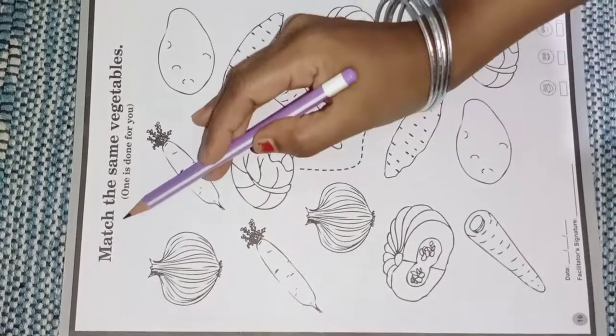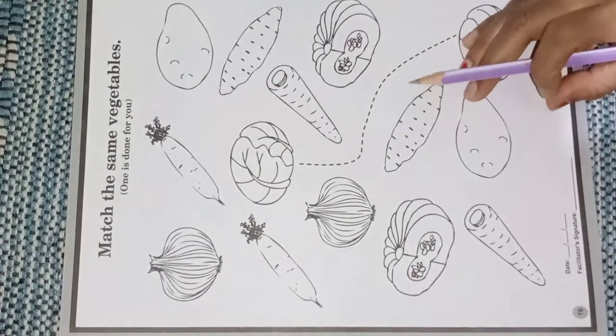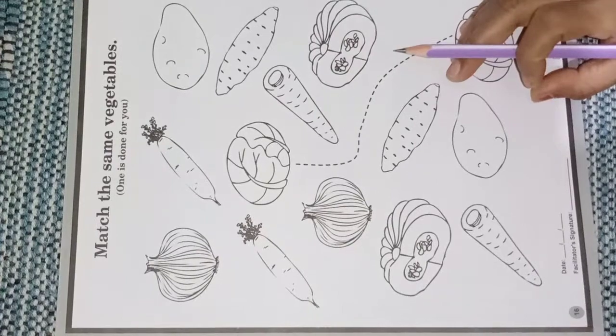Now our activity is to match the same vegetables. Today we will match the same vegetables.